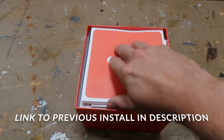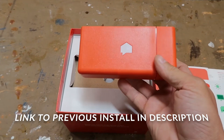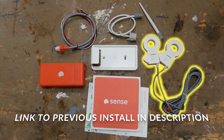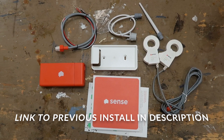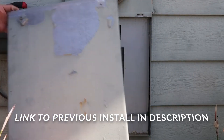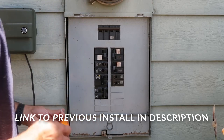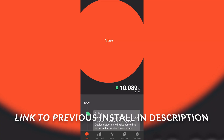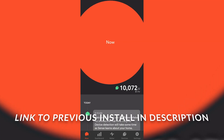A few years ago, I did a video showing you guys how installing a Sense device helped me monitor my home's energy usage, but I've since moved, so I wanted to show you guys how I'm using the latest version of Sense in my new home. For those that haven't seen my previous video, Sense is an energy monitoring device that installs into your breaker panel that allows you to see how much power devices in your home are using.